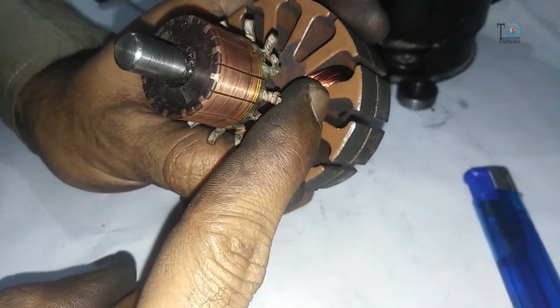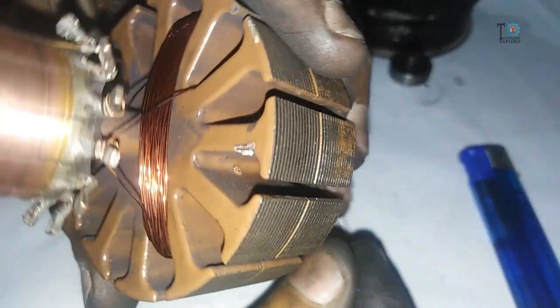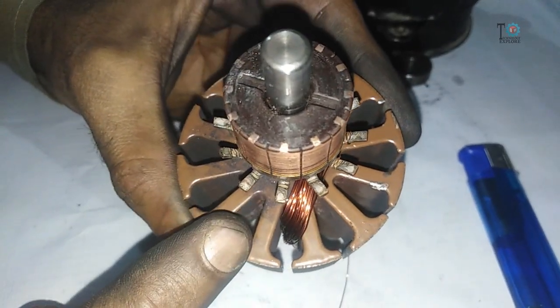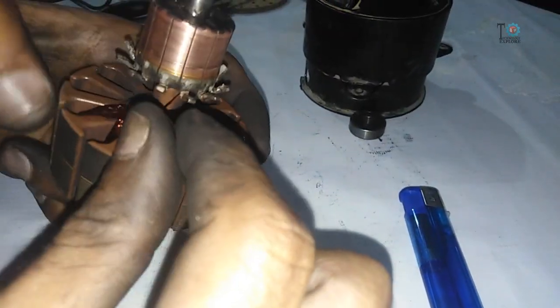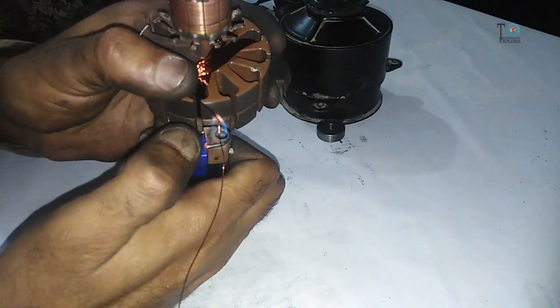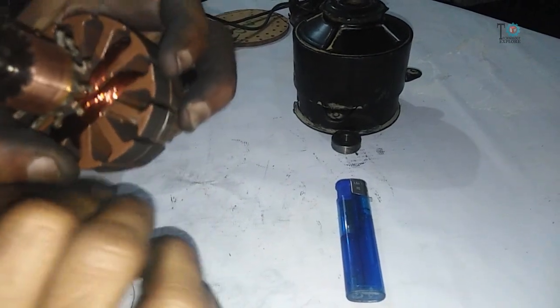Now start mounting the next coil from the next slot. Start from the next slot and the end is also the next to the previous one. By the same process, complete 100 turns once again. After completing 100 turns on the second slot, repeat the process by marking the wire, removing the insulation, and continue the same process — doing 100 turns on each slot — until all the slots are filled.